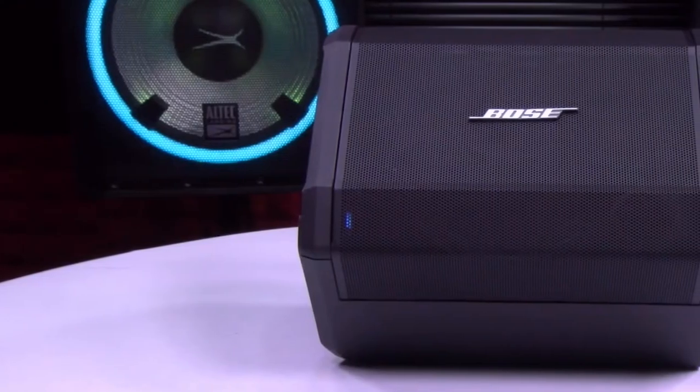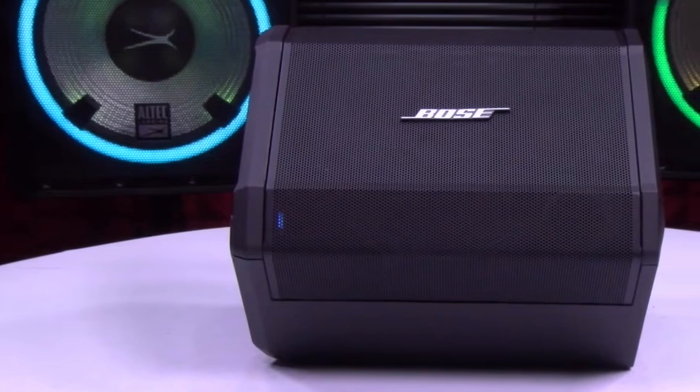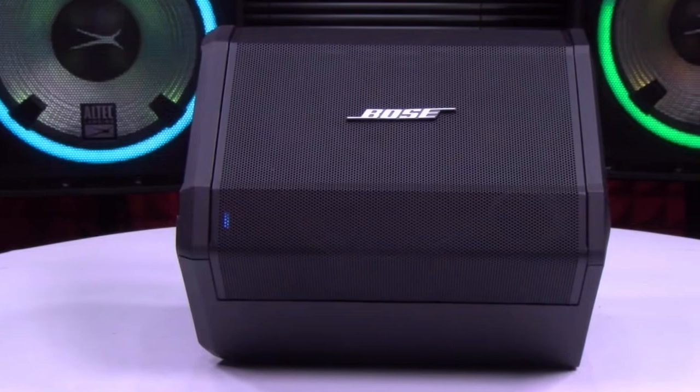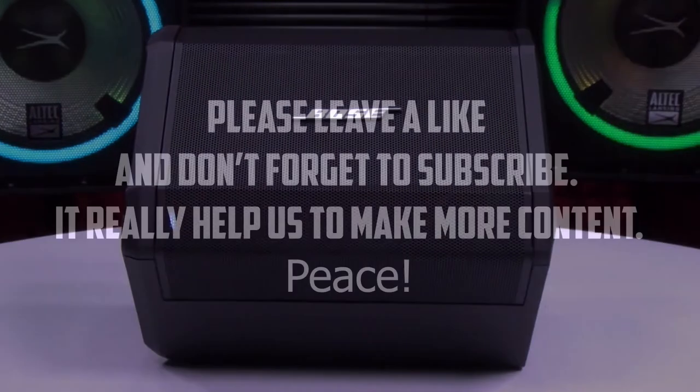If you're looking for a recommendation from me, my personal favorite is the Bose S1 Pro due to its compact size and high-quality sound reproduction, which makes it ideal for both stage settings and rehearsals in smaller venues or spaces with low ceilings, such as basements. Let us know what speaker you're currently using in the comments section below.